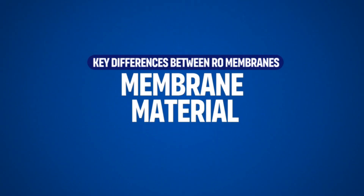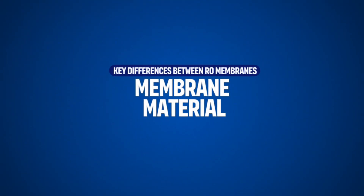Most RO membranes are made from thin film composite (TFC) materials, which are highly effective at removing a wide range of contaminants. TFC membranes are durable and resistant to chemicals. Cellulose acetate membranes were used in older systems, but they're less effective — especially against chlorine — and are now largely replaced by TFC.